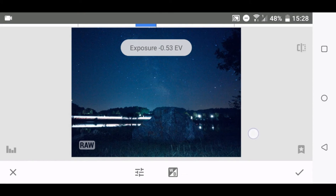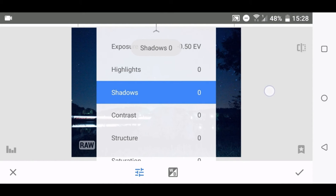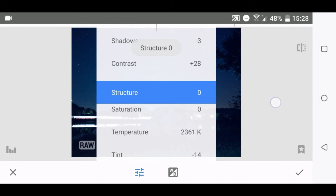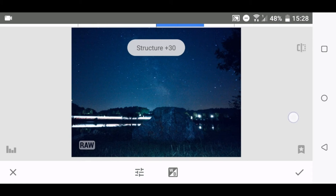The first thing to do is the RAW development. In this case I would make it a bit darker, add some contrast and some structure. Then play around with the white balance — you can make it more purplish or more bluish if you like.